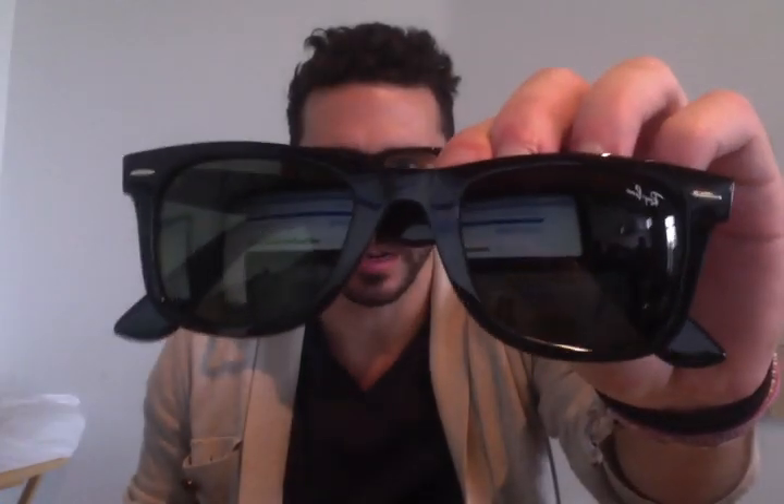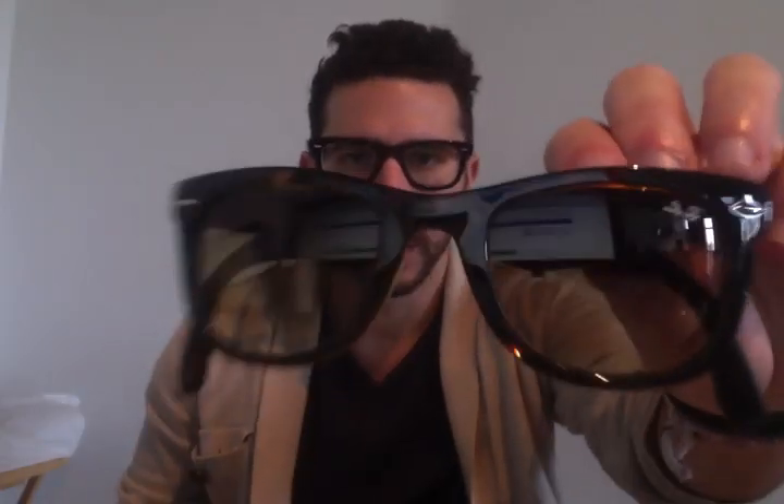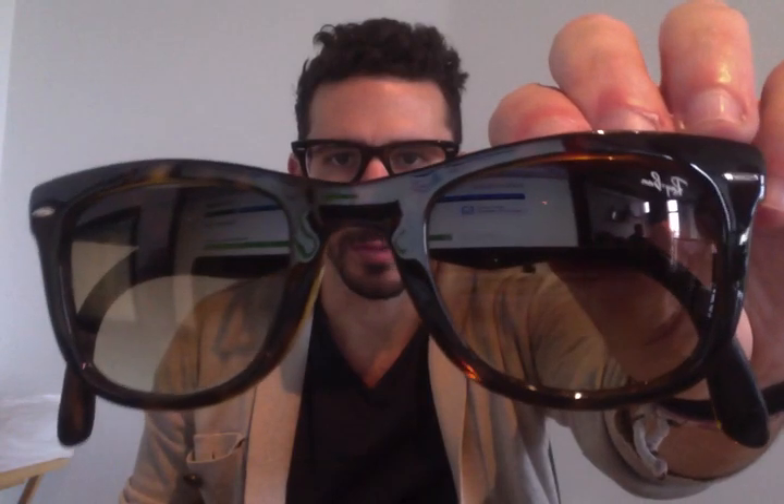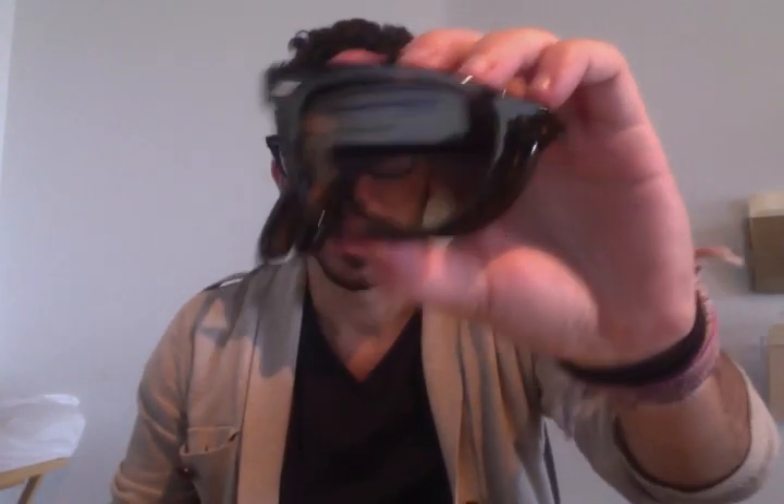Pablo with ShadesDaddy.com comparing the Ray-Ban 2140, which is the classic Ray-Ban Wayfarer, to the Ray-Ban 4105, which is the Ray-Ban foldable Wayfarer. A lot of people that shop for the Ray-Ban Wayfarer compare these two, so we thought we'd make a video to show you guys the comparison between both of them.